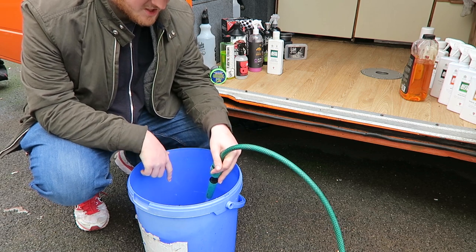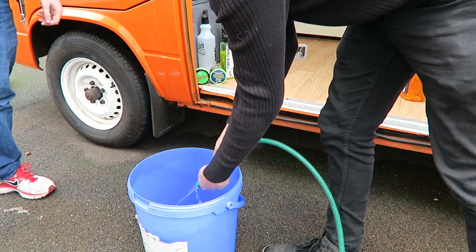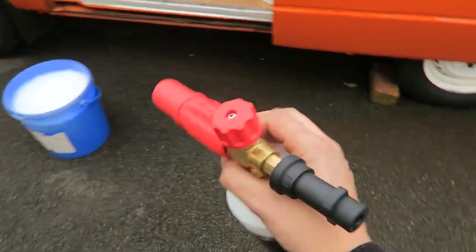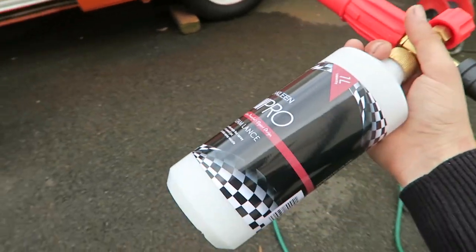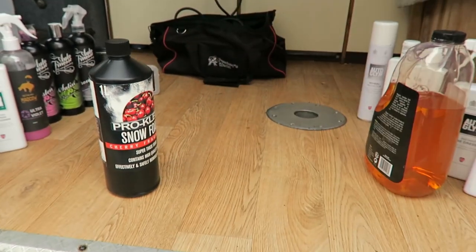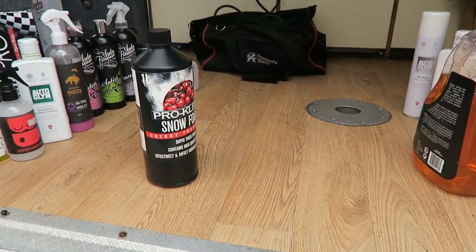When I'm pre-washing I tend to use a snow foam lance. You can get these pretty cheap off the net. Obviously you're going to need a jet wash that is cartridge-compatible, with the twist-and-lock connector on the end. You'll need some snow foam liquid — usually about 100ml of liquid topped up to maybe 500-600ml of water depending on the size of your car. It lasts quite a long time and doesn't cost the earth. There are many brands but pro-clean sent me this one and it works really well.